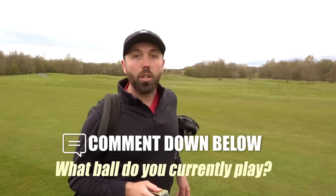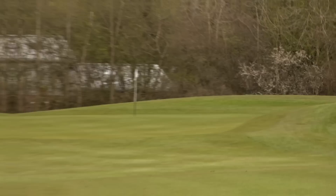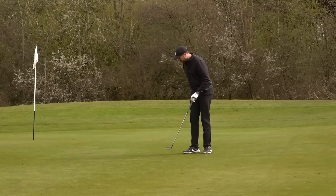Before we carry on, I'd love to know what golf ball you use - comment down below what ball you bring into play when you go out for a round of golf. We go half-spin on that shot - 14 yards of backspin.